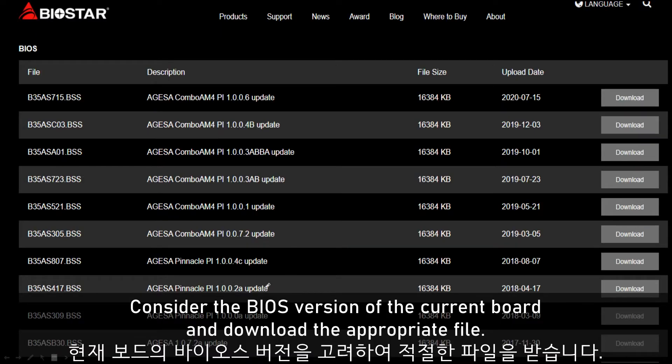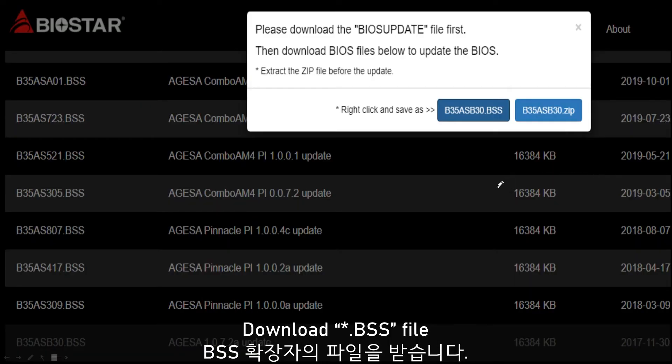This is the BIOS file listed. You can download the right file for your MAC version. You need to click the left button. The right button is for files to install the BIOS in the Windows environment.